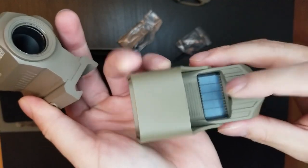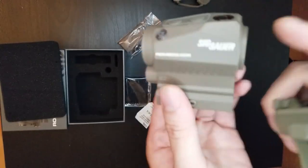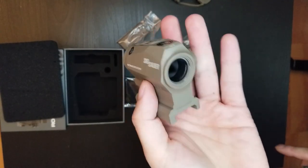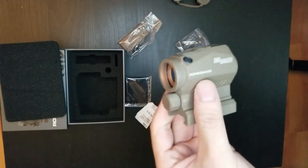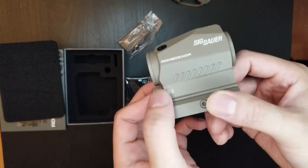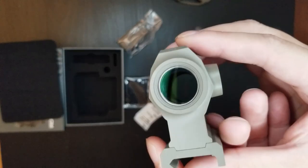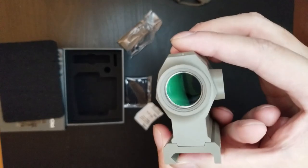By the way, the Holosun has a solar panel, so if you run out of battery you can still see the dot. The Romeo 5 relies on the triple-A battery only. The battery life on the Romeo 5 is supposed to be 30,000 to 50,000 hours — you can leave this dot on for basically an entire year and be fine. But be aware: don't leave the battery inside for too long without using it, otherwise you'll get corrosion. I destroyed one red dot before by leaving the battery in for many years without using it.